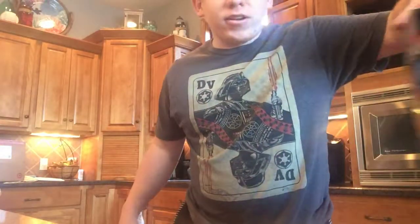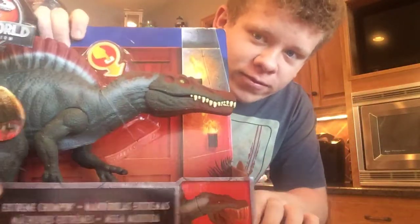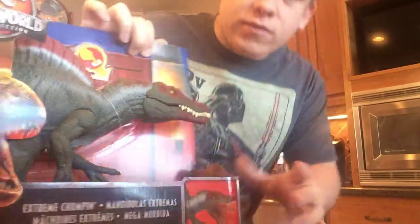Welcome back guys, and today we got another Jurassic World Fallen Kingdom toy review. Today we got the Spinosaurus from Jurassic Park 3. I've been looking forward to getting him.